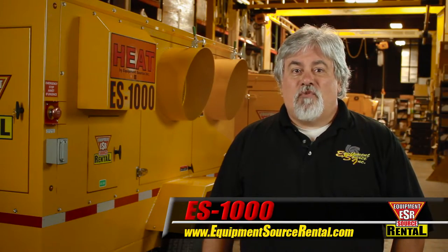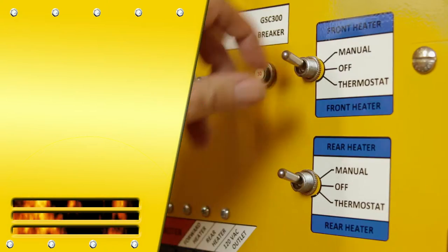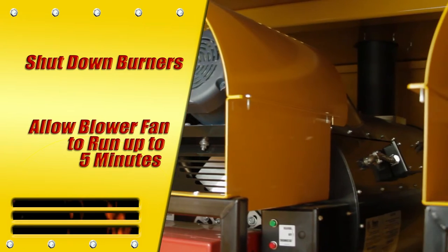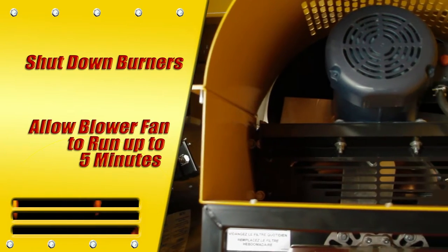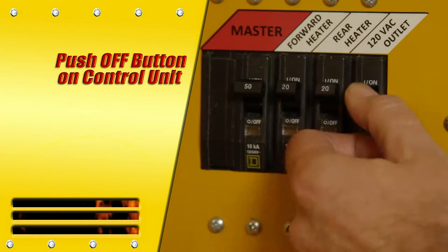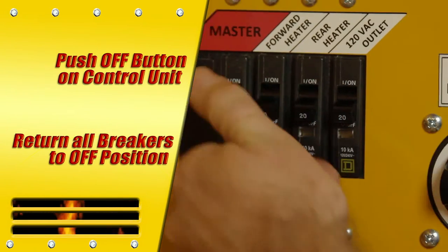Now, the ES1000 shutdown procedure. First, shut down the burners by moving their control switches to the off position. Allow the blower fan to run for up to five minutes to cool the burners. Turn off the generator by pushing the off button on the control unit, and return all breakers to the off position.